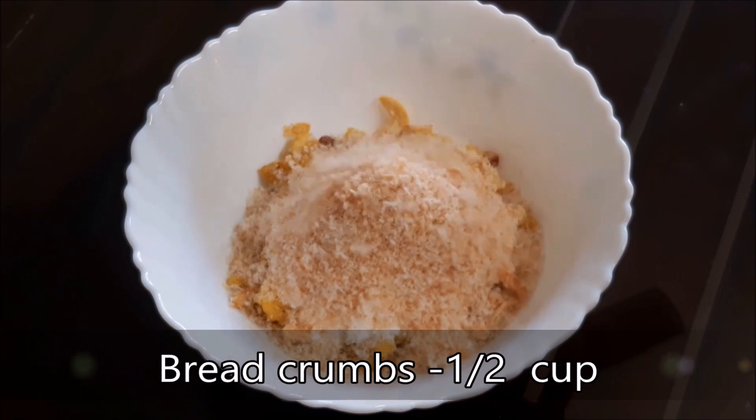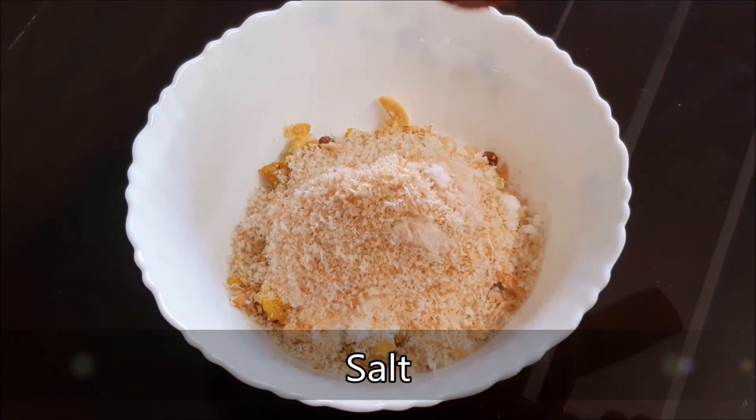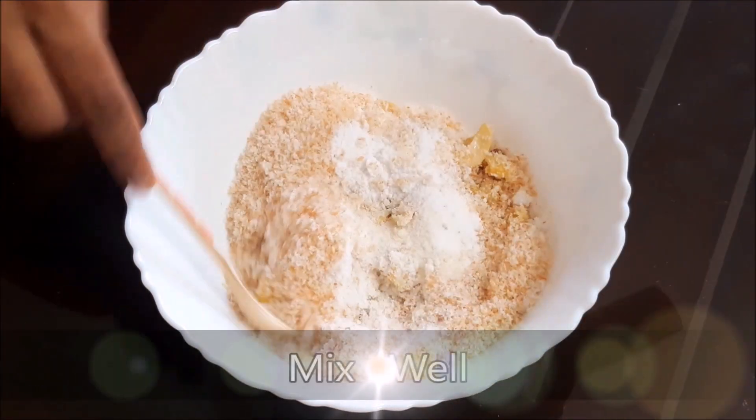Mix it with bread crumbs. Mix it with a cup of bread crumbs and a cup of bread.